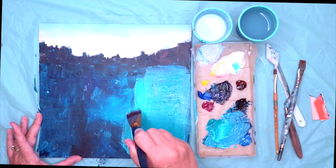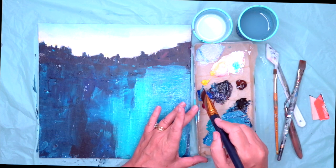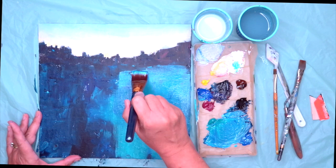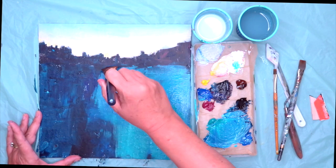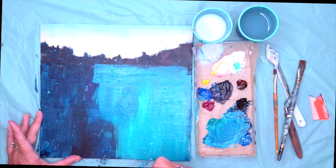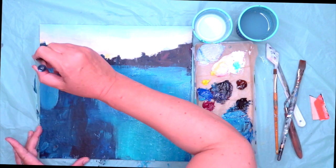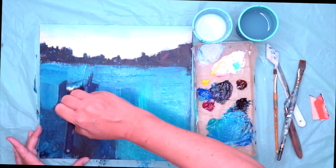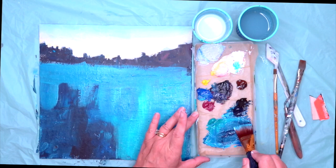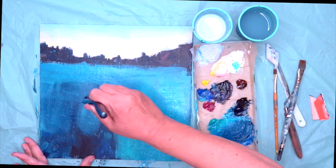I'm using similar colours to what I used before, slightly lighter, really heavily loading my brush. I want a bit more light on the right hand side — maybe the sun is catching it more there. As you can see, I'm really attacking this painting, really putting this paint on, not afraid of it. I want to be the boss of my painting. So I'm loading this paint on, and I will put some more darks and some more reflections in the water.